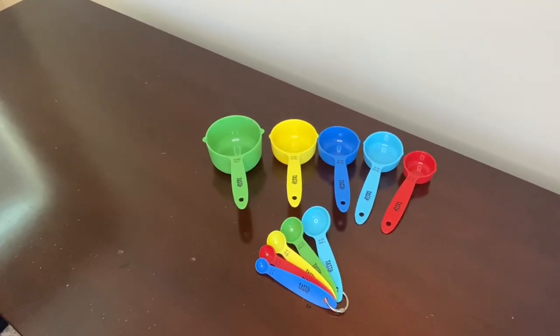Hey everyone, I'm going to be reviewing this Tasty measuring cup and spoon set. Now let's get into it — this Tasty measuring cup and spoon set is awesome.